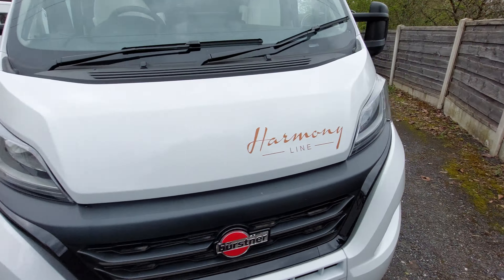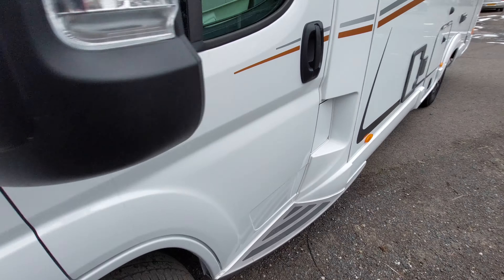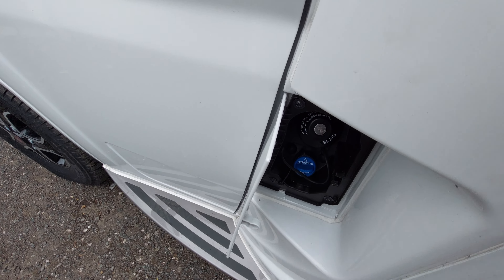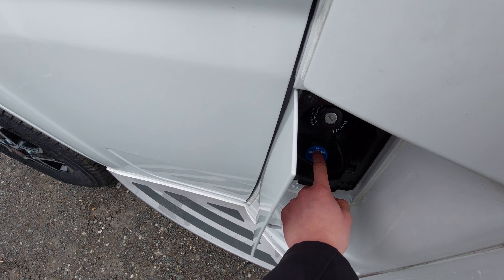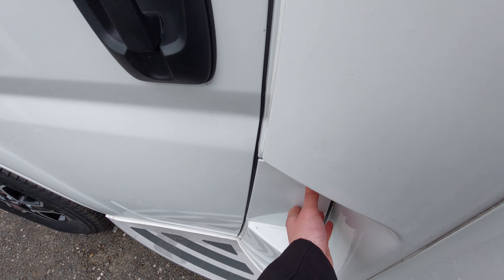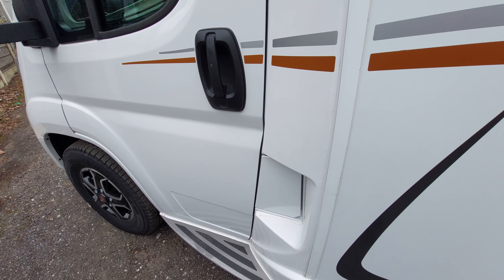Coming over to the passenger side, you'll notice that you've got your fill-up points here with your AdBlue as well as your diesel point. When your AdBlue is running low you'll get a warning sign on your dash that you just need to top it up, and the same thing for the diesel.